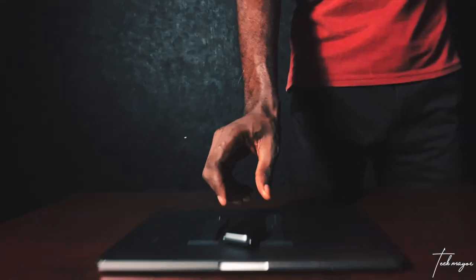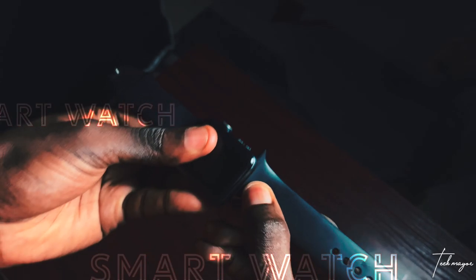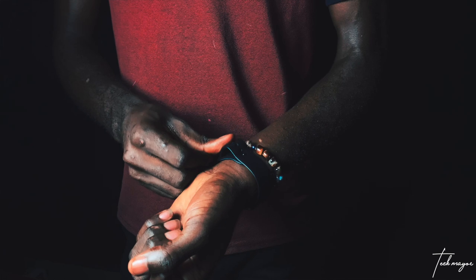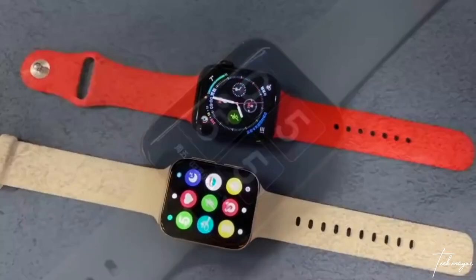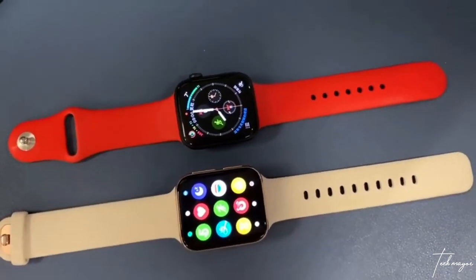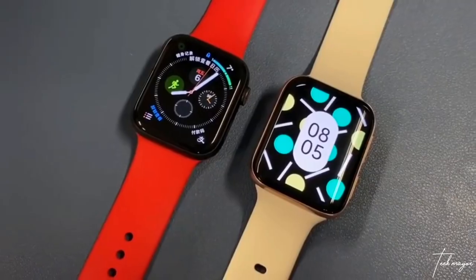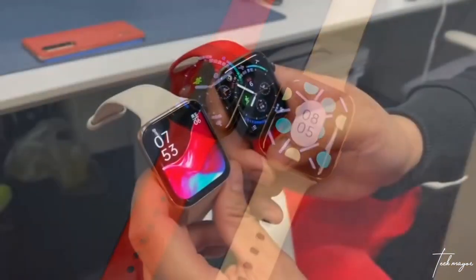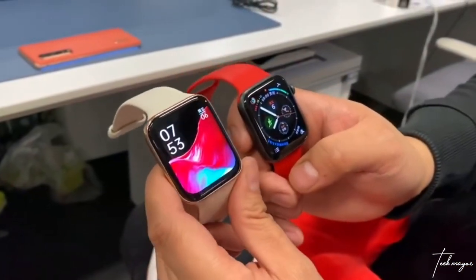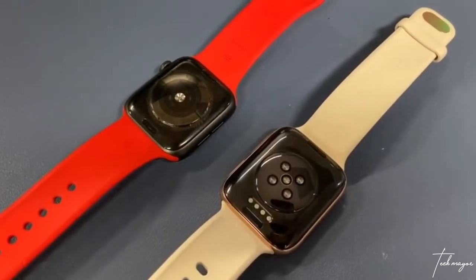Along with the Find X series, OPPO released its first smartwatch, the OPPO Watch. That is not the OPPO watch — that is the Apple Watch. If you're not very observant, it is hard to tell the OPPO Watch from the Apple Watch because they share quite a few — well, more than a few similarities. The OPPO Watch has quite a different kind of design, just a little bit different.